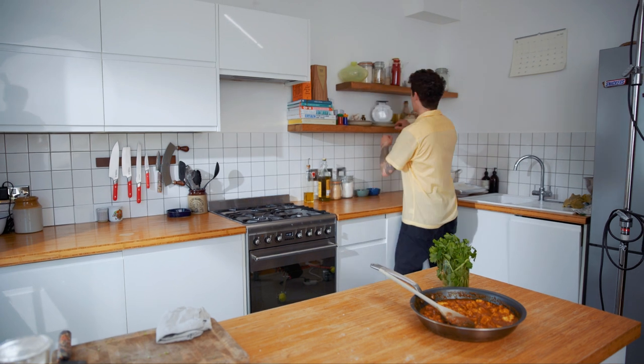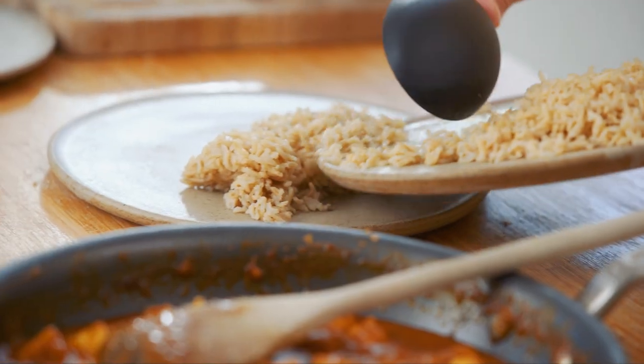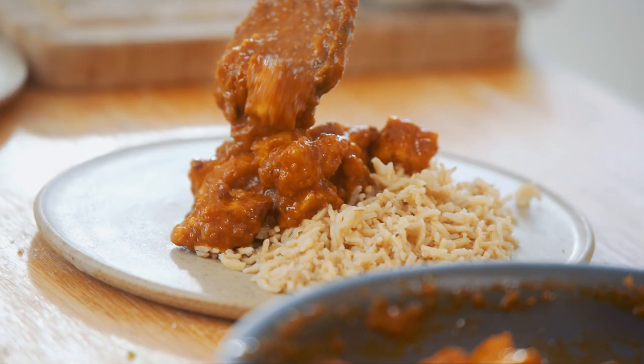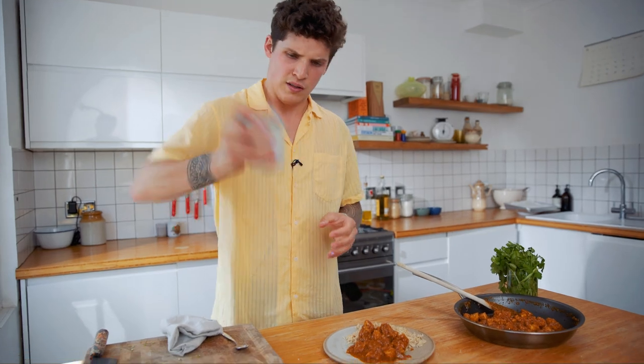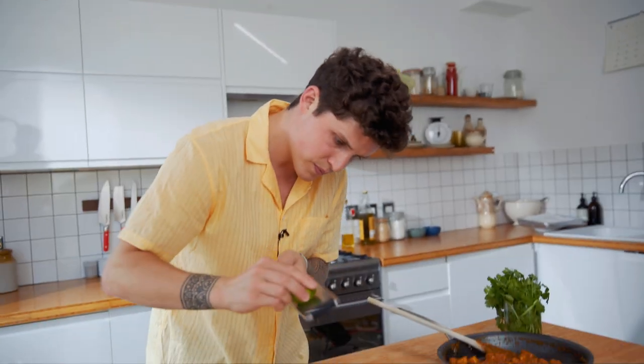Tofu butter chicken — one of my favorite meals. Serve it on a plate with some rice, more sauce, some vegan double cream, some lime zest, coriander stems, coriander leaves, and a lime wedge. That right there is my tofu butter chicken.